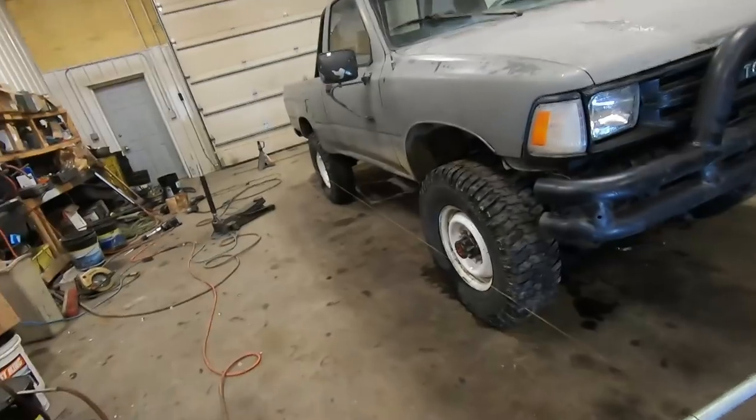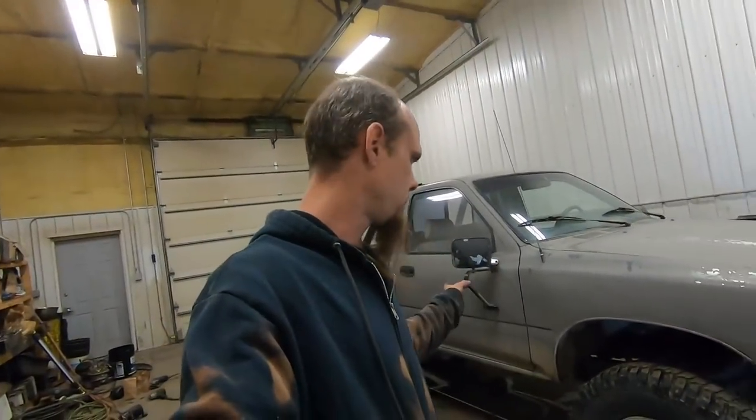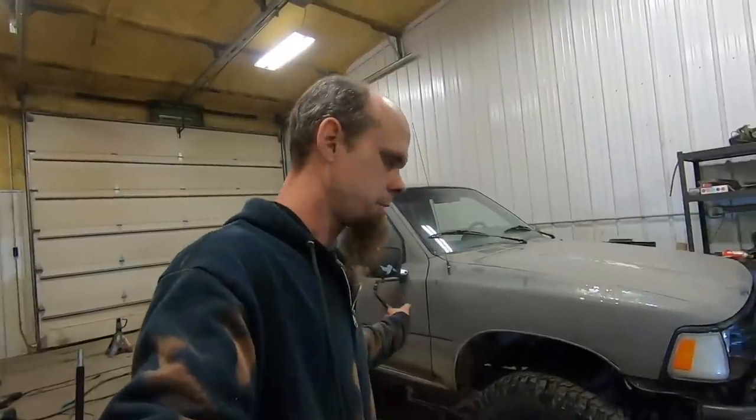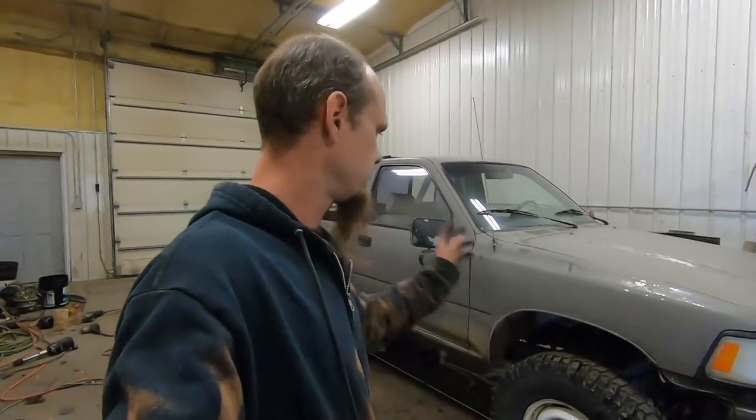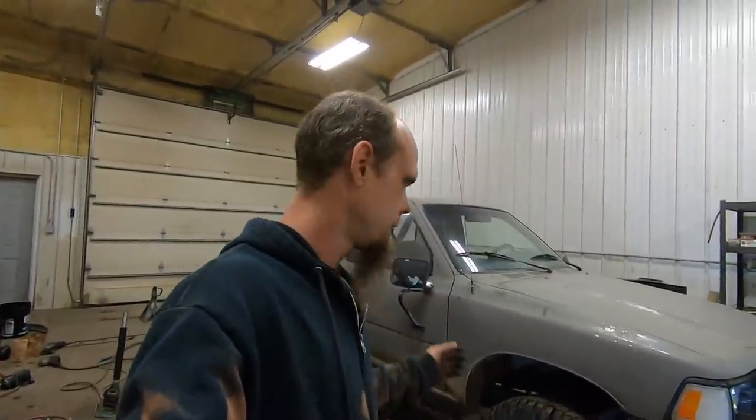I'm going to pull this truck outside and let it sit while we wait on parts. I was going to wait until I got everything finished to wrap up this video, but it's going to be a really long video as it is. So maybe we'll do a separate shorter video on buttoning up the odds and ends — spring bushings, shocks, wheels and tires, and that kind of stuff. Until next time, be sure to like, comment, and subscribe. Thank you, have a great day.